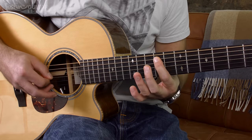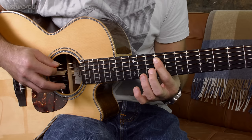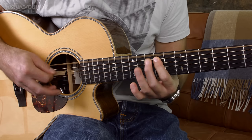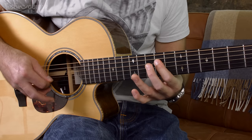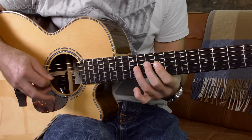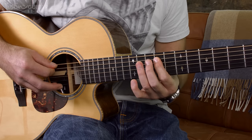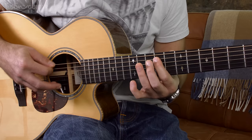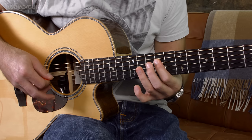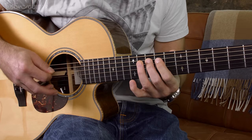The 2nd bar starts the same. On the unplugged version you can hear he's playing the thicker string — one note — and then the thicker string again. This time we move the same pattern but onto the 4th string, while the drone is still ringing out. So the first two bars together would be: 1 and 2 and 3 and 4 and... 1 and 2 and 3 and 4 and...